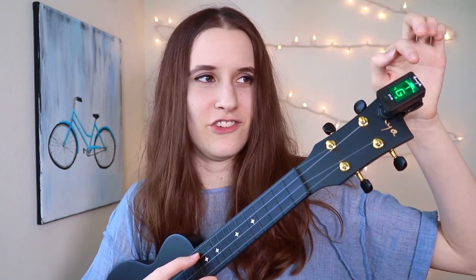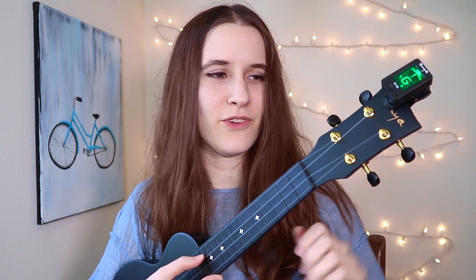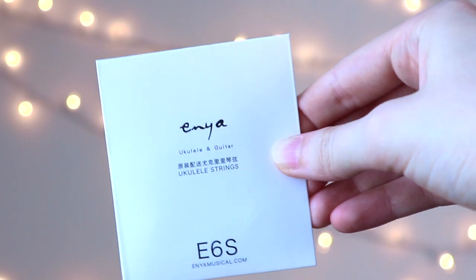Now let's put it on the ukulele, because I want to show you how this particular tuner doesn't react to sound. If I sing 'la,' there's nothing registering on this tuner, but it's feeling the vibrations in the strings. So if you play this string, now you see it's registering the G. This is helpful because if you're in a noisy room, you can still tune your ukulele perfectly. The tuner also includes a battery, which is nice. And you also get an extra pair of strings, which is always good to have.